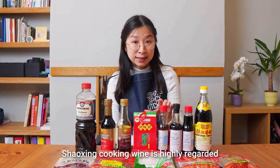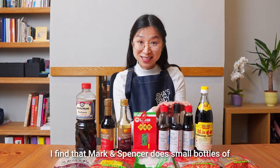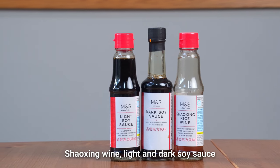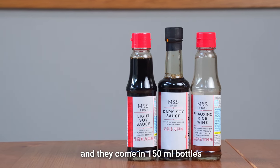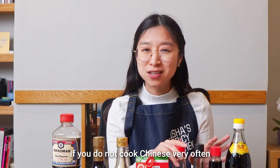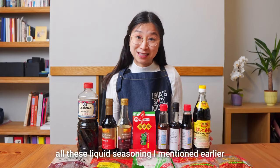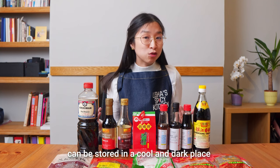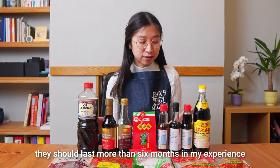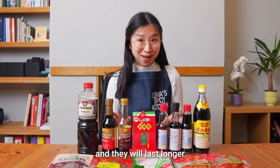Shaoxing cooking wine is highly regarded, made in the Shaoxing city of the eastern province of China. I find that M&S does small bottles of Shaoxing wine, light and dark soy sauce, and they come in 150ml bottles — very handy if you do not cook Chinese very often and don't need the larger quantities. All these liquid seasonings can be stored in a cool and dark place. Keep them sealed and they should last more than six months. If you don't use them often, you can keep them in the fridge and they will last longer.